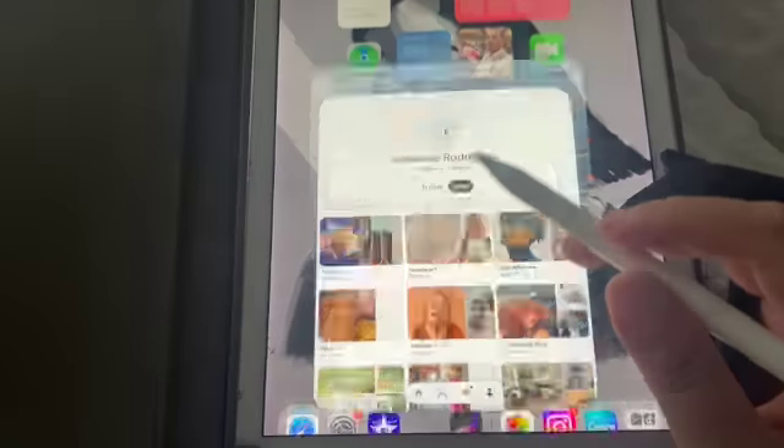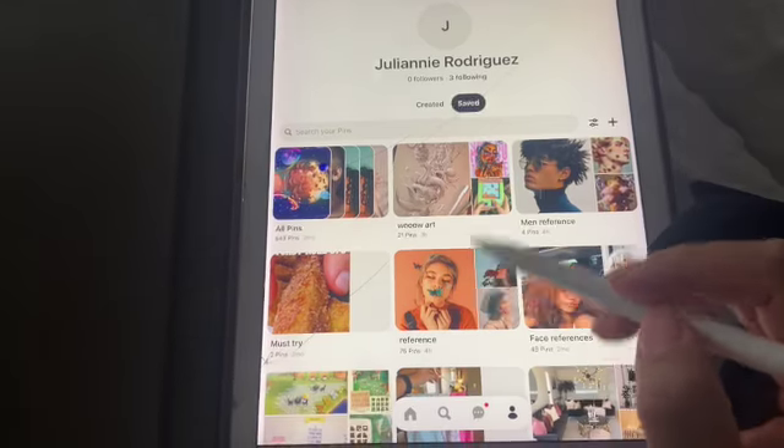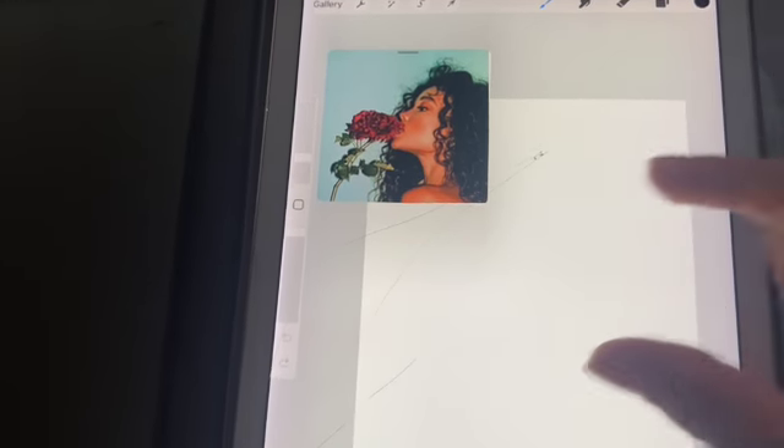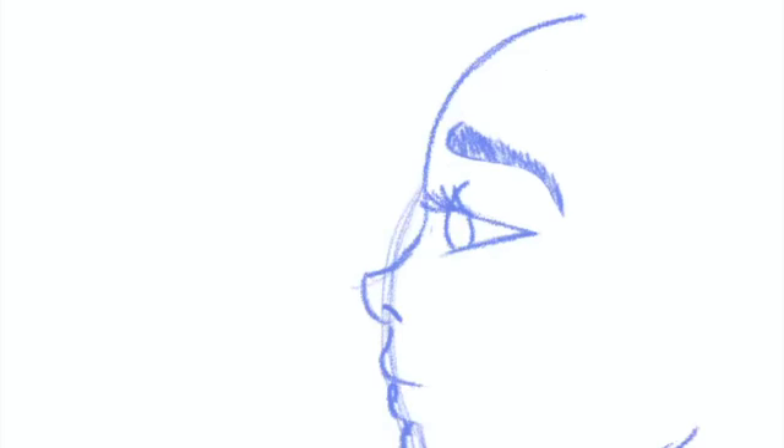What's up, artist friends! Welcome back to my channel and thank you so much for clicking on this video. For today I have another speed drawing with my iPad. I got the reference photo from Pinterest, so shout out to the photographer who created that photo because it is stunning and I had to recreate it.